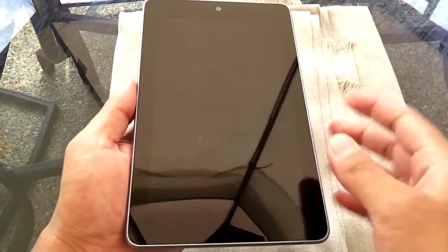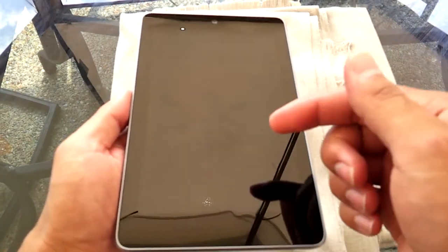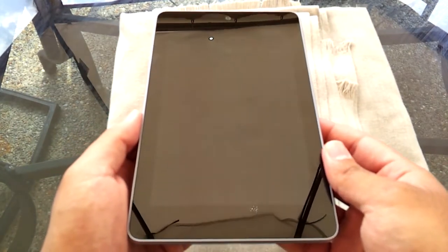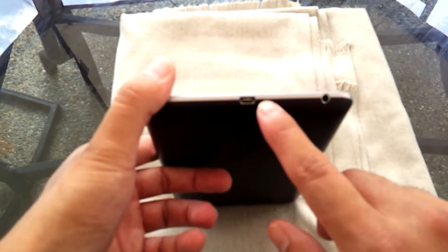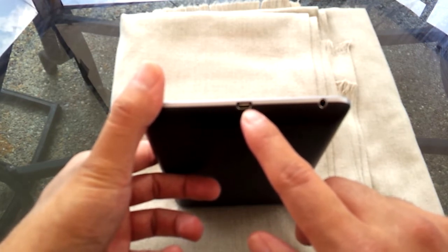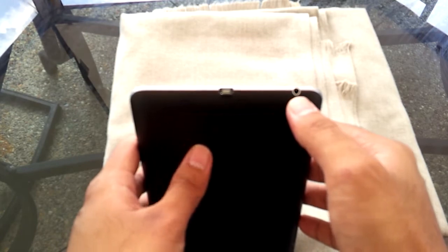Let's cover the physical aspects and then go into the hardware, then work on the OS when I go inside so you can see the screen better. It's a 7-inch HD screen. The bottom has the micro USB port, used when you connect it to a computer or power adapter. It also has a headphone jack.